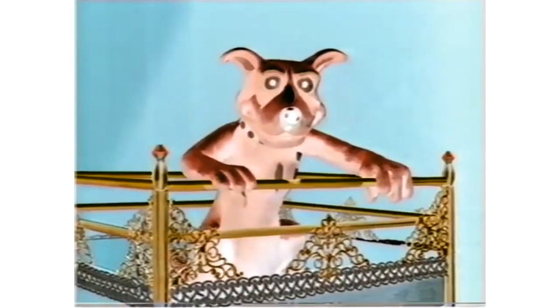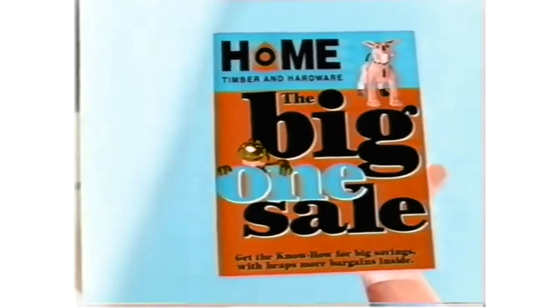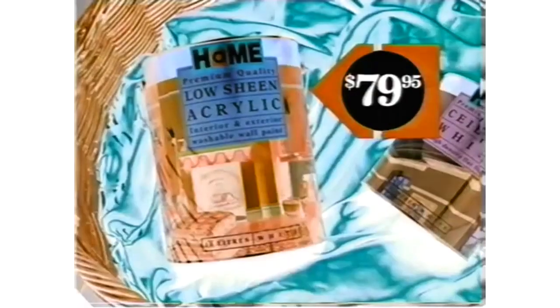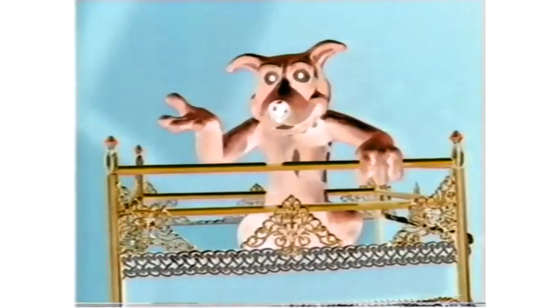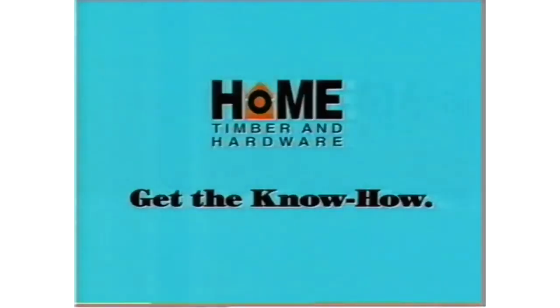If you're after the biggest hardware bargains, get a great Home Hardware's Big One Sale Catalogue with bargains like Home Acrylic Low Sheen or Satin White Paint. Buy 4 litres and get 2 litres of Home Ceiling White free. Buy 10 litres and get 4 litres of Ceiling White free. But with a sale this big, you should drop everything in the Big One Sale Catalogue, out now.